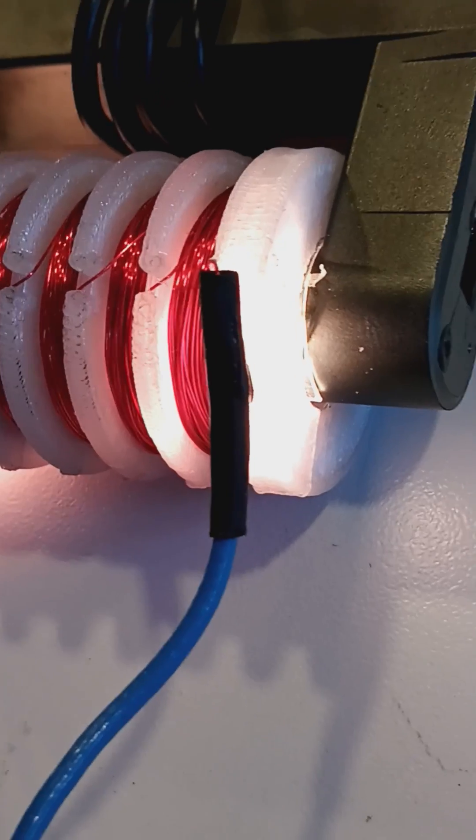And there it is again — glowing. It's not going to work. What the hell is lighting up? Wow, everything lit up.